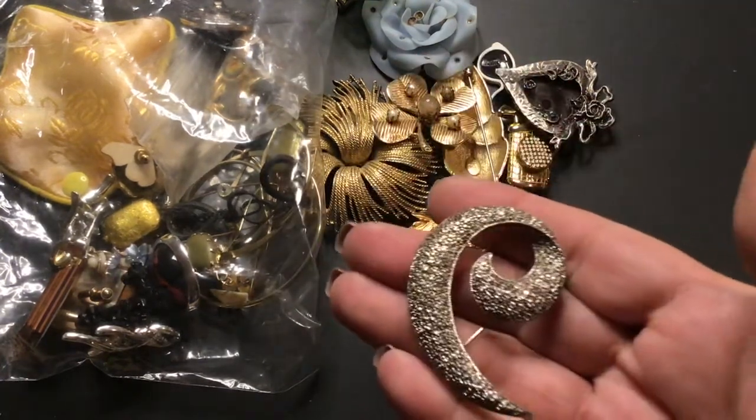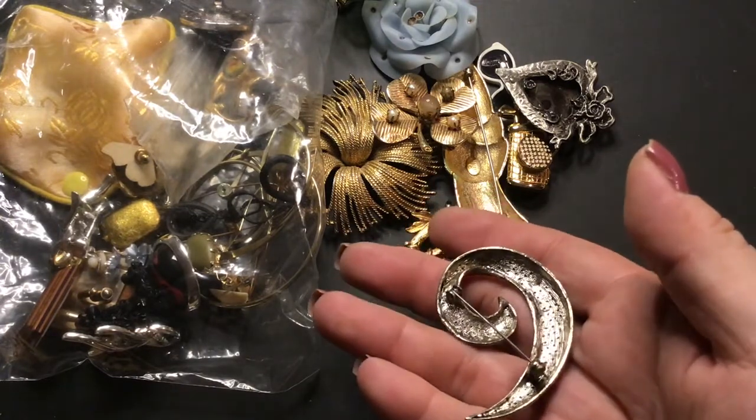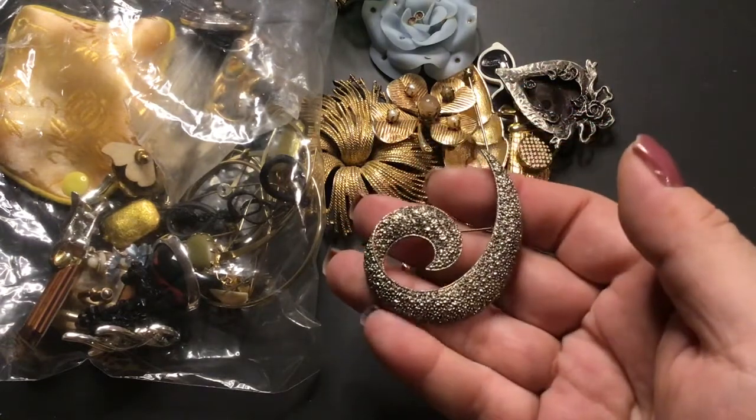This one is Marcus Seitz. No name on this one — looks like an E or a swirl. It's very pretty.